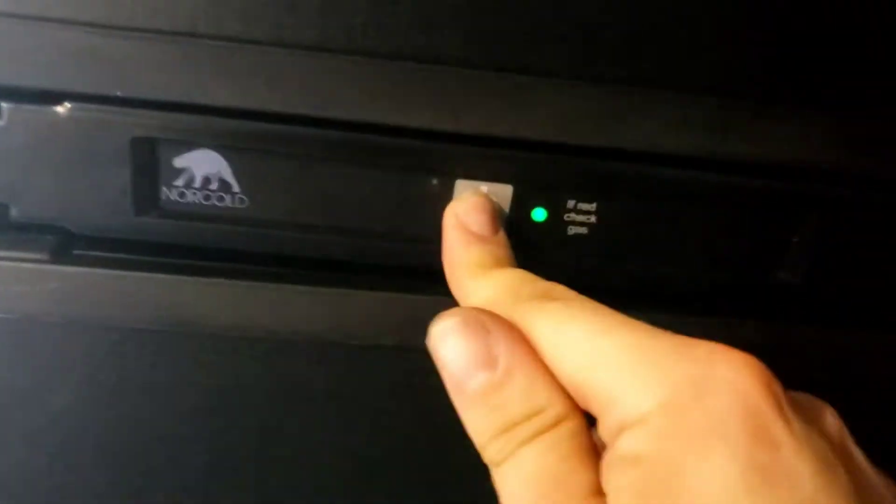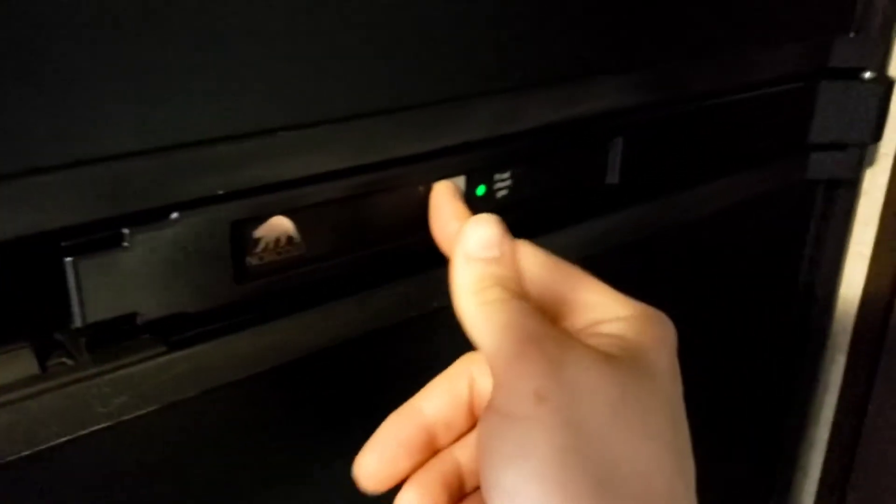The fridge has one button to worry about — this is on, that is off. Its only mode is automatic, meaning its default mode is 110-volt. So if you're plugged in, that's what it's going to use. But if it senses it does not have 110-volt, it's going to automatically switch to operating off of propane for you. Now unlike your standard household fridge, this will take about 8 to 10 hours to get to operating temperature, so keep that in mind when you plan your trip.